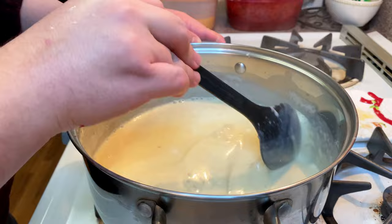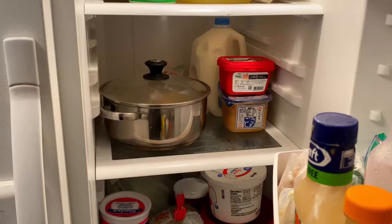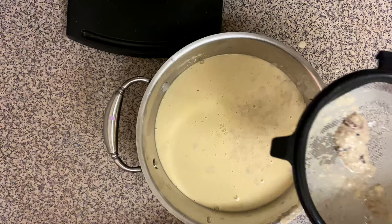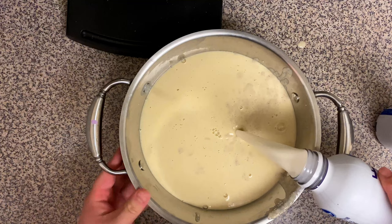Once it's thickened, cool it down in the refrigerator for about one hour. After it's been in the fridge for about an hour, mix it up to get all the cinnamon from the bottom, then strain the mixture to get rid of all the cloves and any leftover cinnamon that didn't incorporate. We're going to add the half and half, mix it together, and put it back in the fridge.